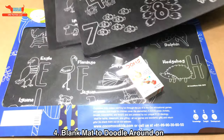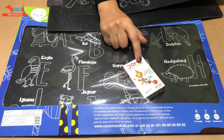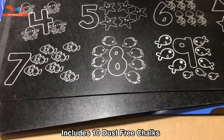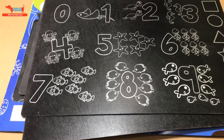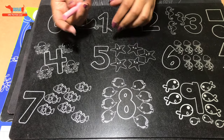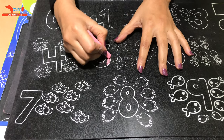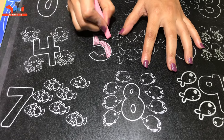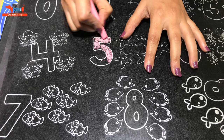I'm going to show you how these are used. They come with a pack of 10 dust-free chalks by Dorms, and later you can use any chalks on it. Let's begin some coloring — here's the number five. It's a great way to keep kids busy and they love it.